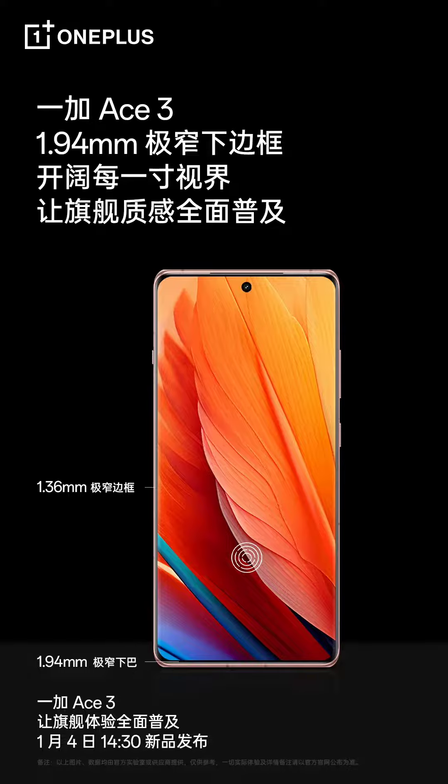The smartphone is confirmed to be equipped with an ultra-thin fingerprint scanner and Gorilla Glass Victus 2 protection. The upcoming offering will pack a 360-degree antenna for better signal coverage, Wi-Fi 7 support, dual-frequency GPS, and multi-directional NFC.